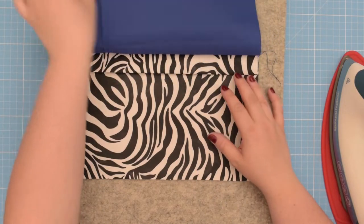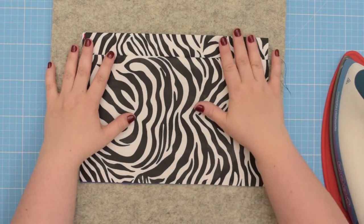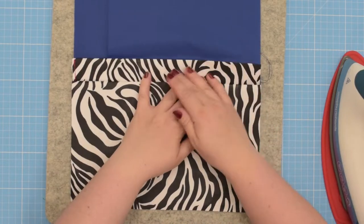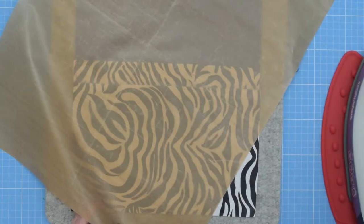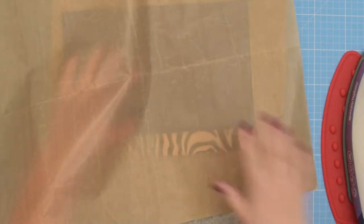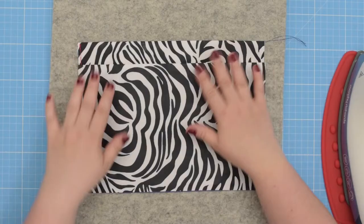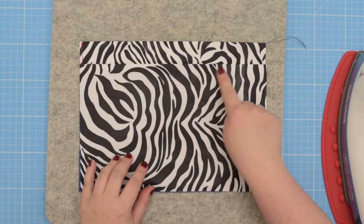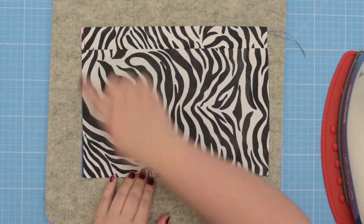Now flip those two pieces away from the pocket trim and press that seam flat. I like to do that in two stages — separate the two pieces first, press the seam allowance towards one side, then flip it over and press it flat again. When you are ready, take this to the machine, top stitch along that finished seam, and then baste the remaining three sides.